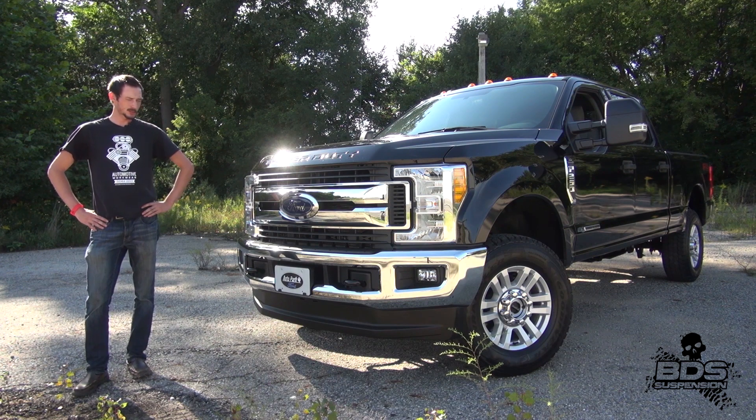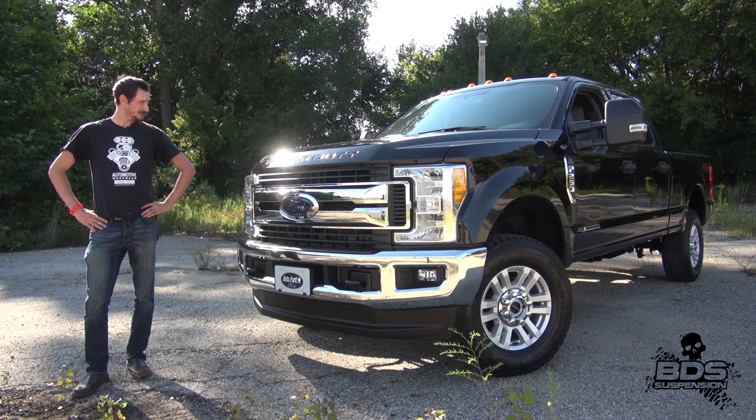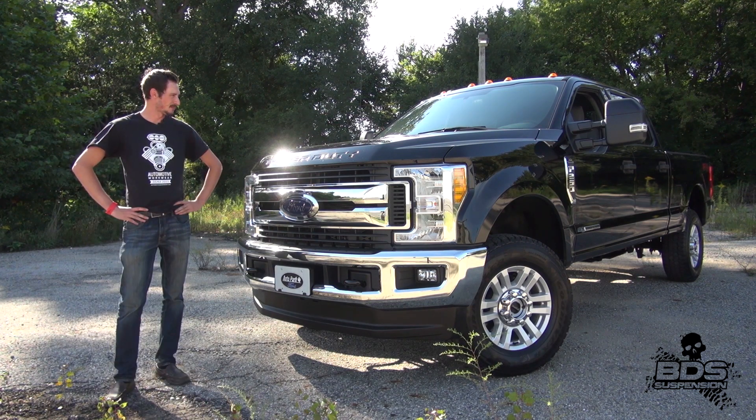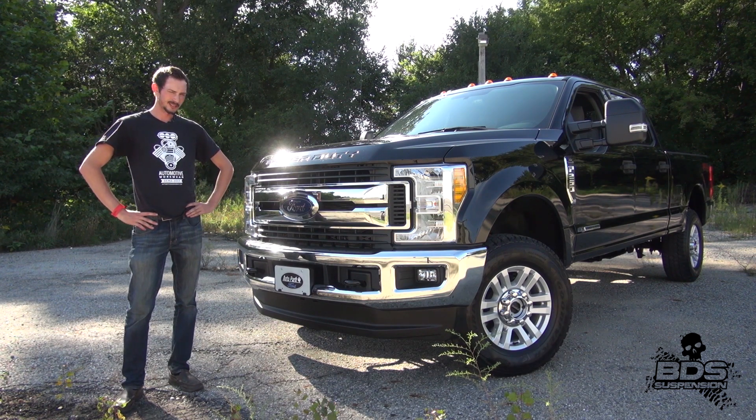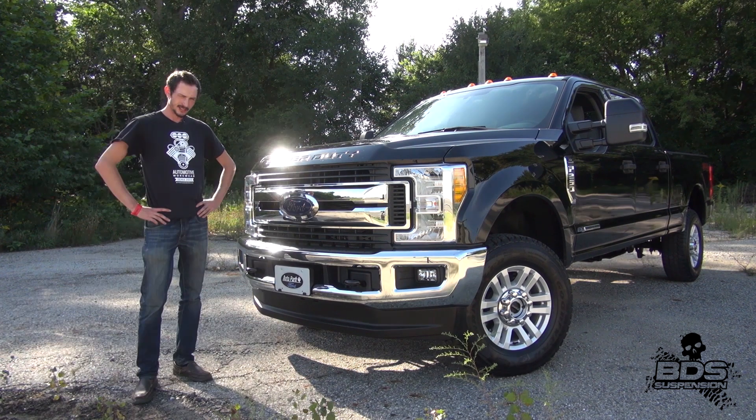Right here with me is a 2017 Ford F250 Super Duty — the Ford Super Duty. It's time to build a SEMA truck. That's right, we're building a SEMA thing.